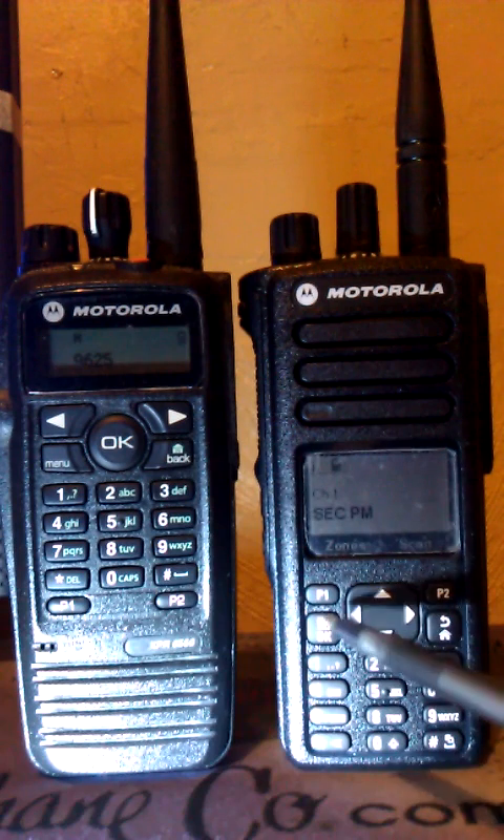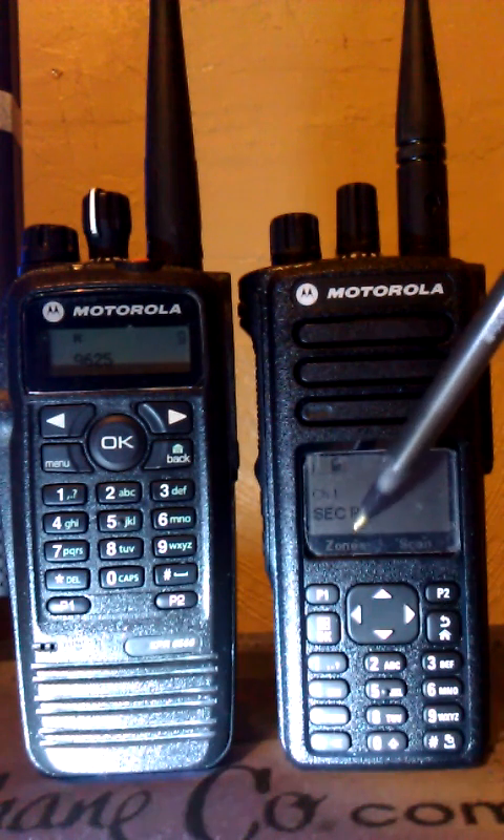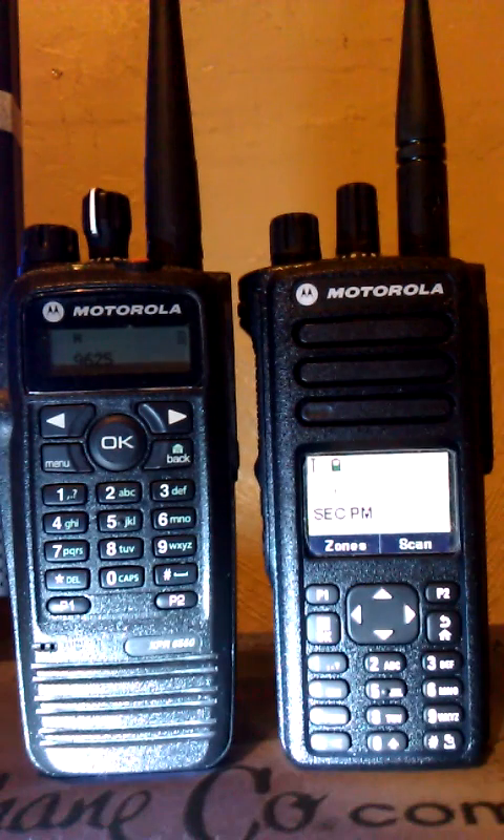On this radio here, P1 and P2 — the shortcut buttons — will display on the screen what you have assigned to them. Let me turn on the backlight here. P1 I have for zone selection, and P2 is scan. Very nifty little radio here.